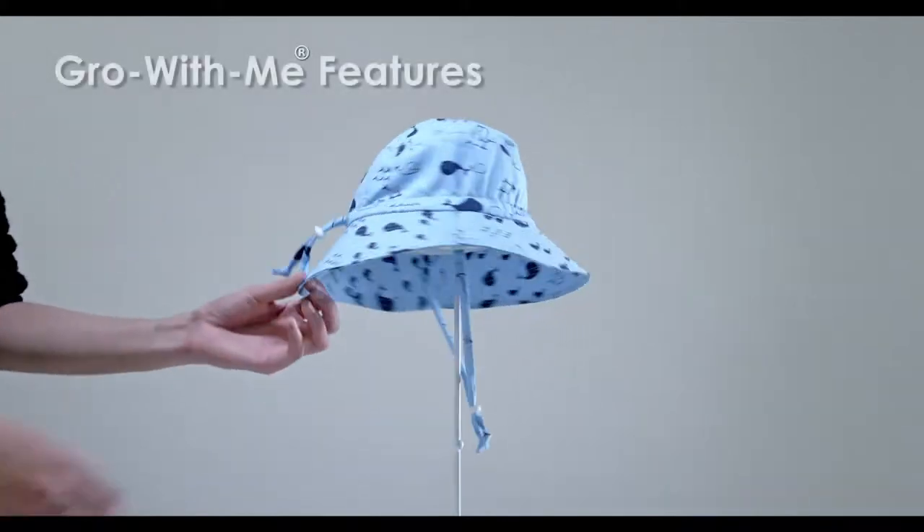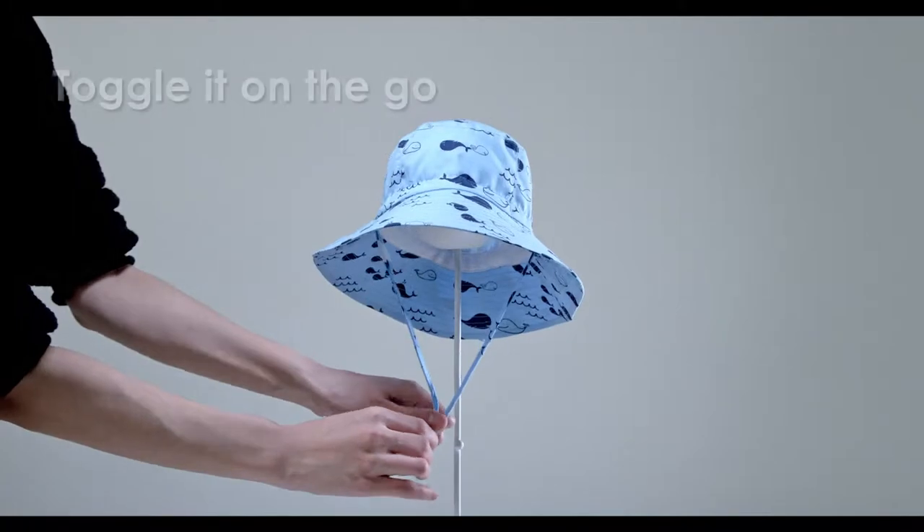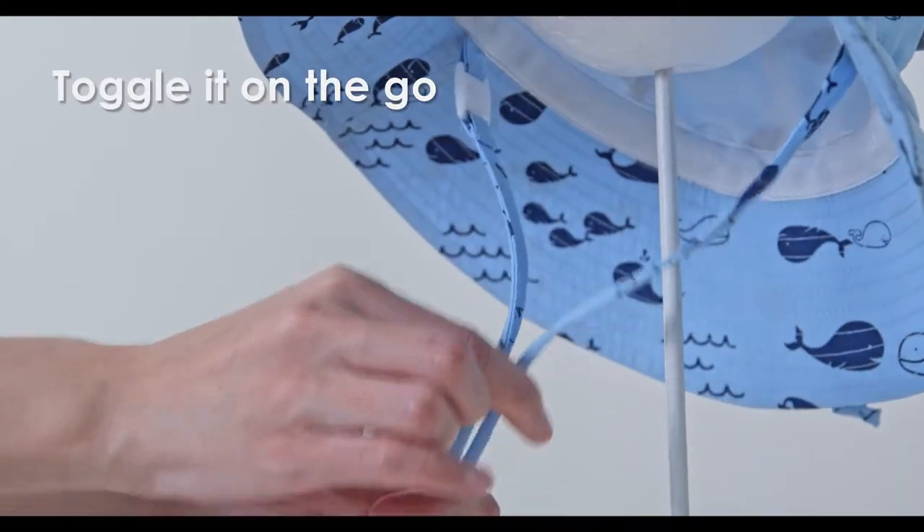Our signature Grow With Me head and chin adjustments provide the perfect fit. So easy to use — just toggle it on the go.